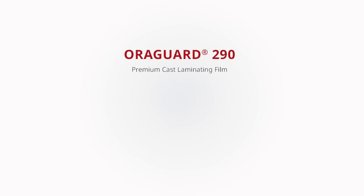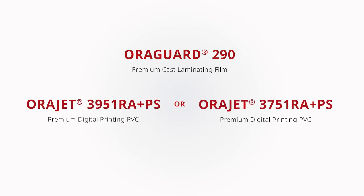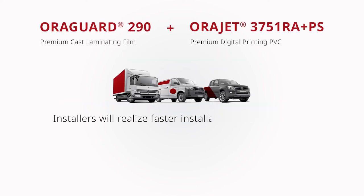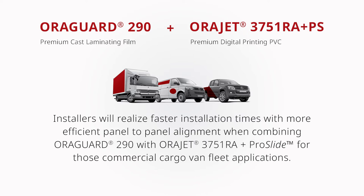With Aurigard 290 being a 2mm cast overlaminate, it's the laminate of choice for those pairing it with Aurigard 3951RA with ProSlide or 3751RA with ProSlide. Installers will realize faster installation times with more efficient panel-to-panel alignment when combining Aurigard 290 with Aurigard 3751 with ProSlide for those commercial cargo van fleet applications.